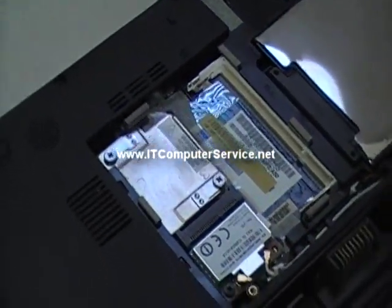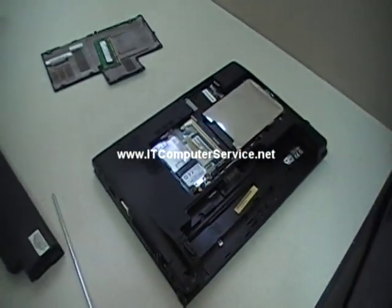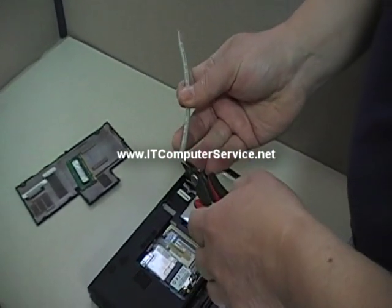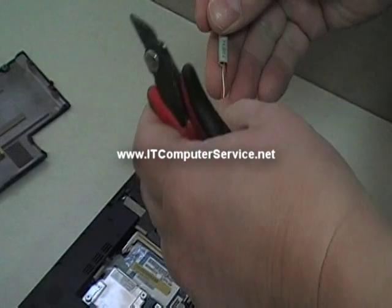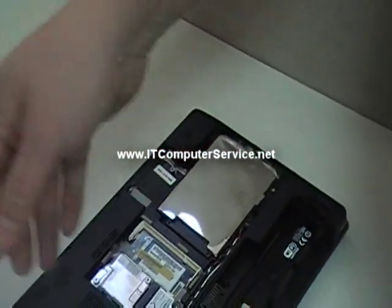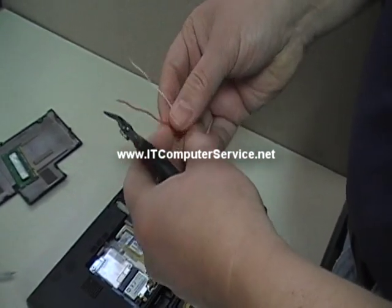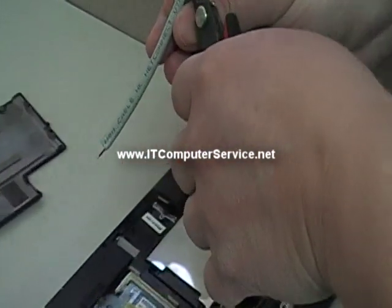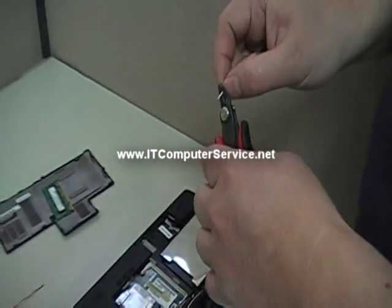Now what we're going to do is get the Cat5 and then jumper it for 30 to 40 seconds. Cut a piece of Cat5 — here's the one we'll be using. It's the best conductor, so don't use a paper clip; it might not work for you. Take out one cable — you just need one — out of the Cat5. It's Cat5e, 24 gauge. That's all you need; as long as it's copper, you're pretty much set.